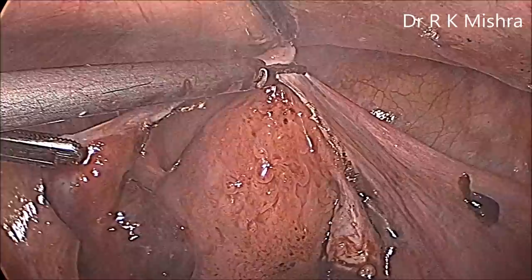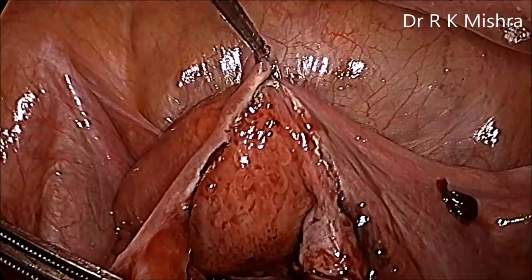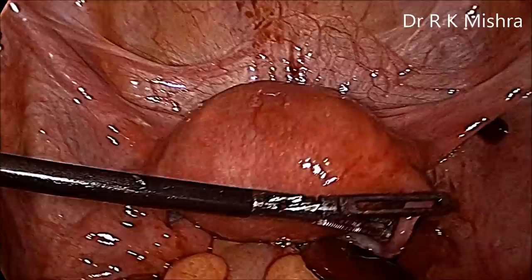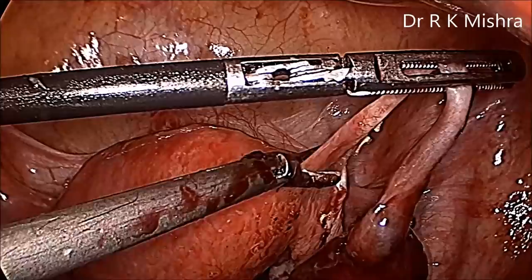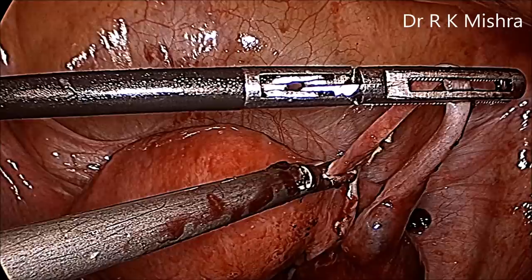Slowly, keeping the harmonic as near as possible to the tube, you can separate it from the mesosalpinx. The Stryker mini-laparoscope is removed. Approximately 6 mm of the proximal tube attached to the uterus should be coagulated first so that it is sealed nicely. After coagulating a couple of times, we cut the tube so that there will be no uteroperitoneal fistula.